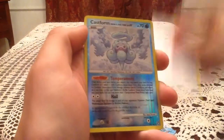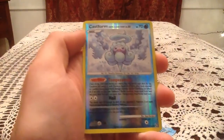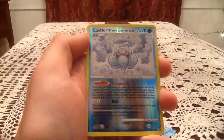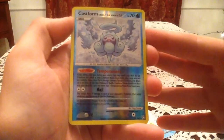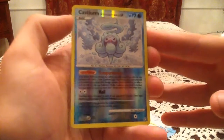The Reverse Holo is a Castform Snow Cloud form — that's an Uncommon Reverse, number 50. I was afraid I might have this one, but I do not. The one I have is the Rain version of Castform, so very happy to get a new Reverse Holo, even if it was a close call.